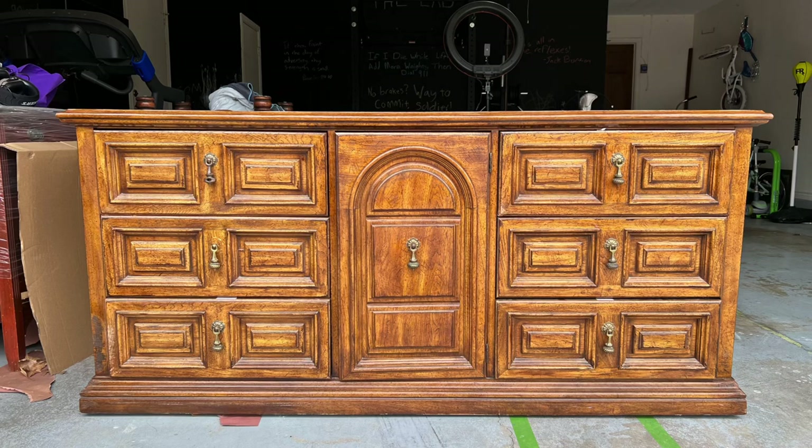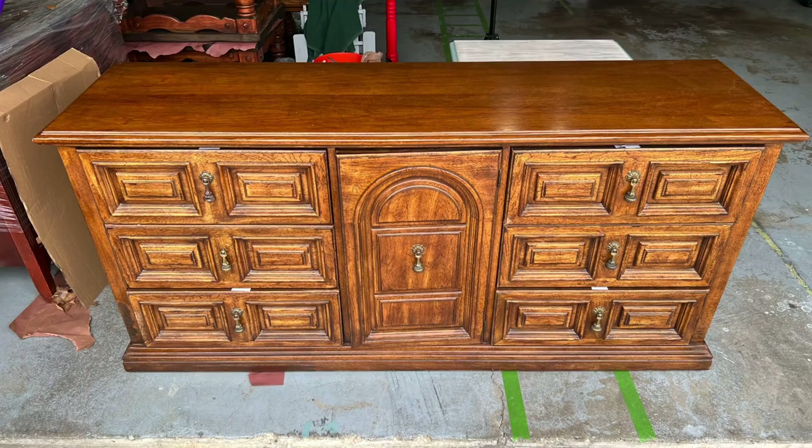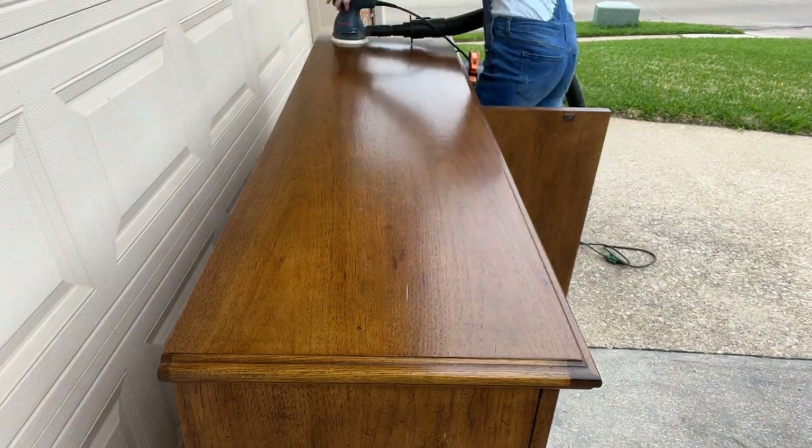I picked this beauty up on the Nextdoor app, and the first thing I did was clean it with some white lightning cleaner and some warm water.